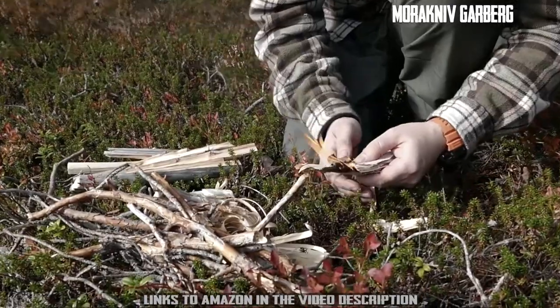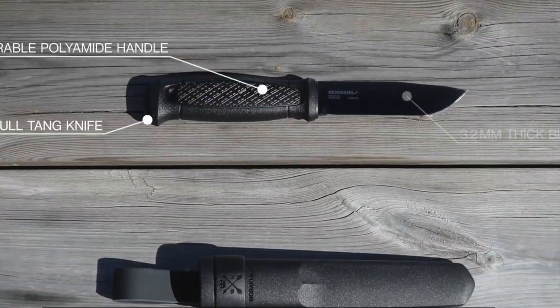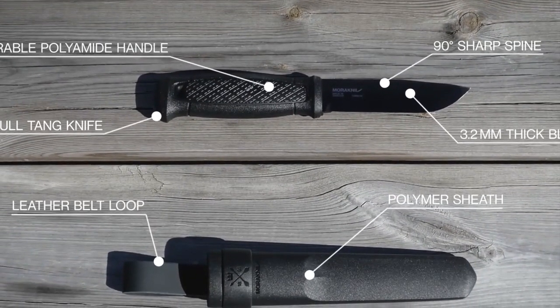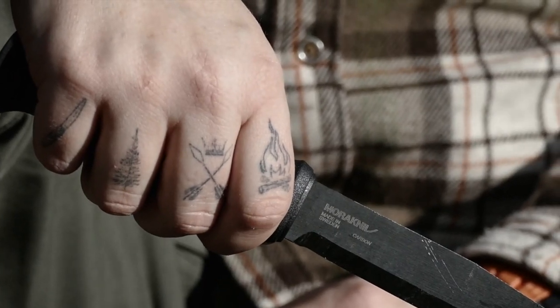Keep in mind though that carbon steel needs to be maintained, so make it a habit to wipe your knife and oil the blade after using it. The Morakniv Garberg Black Sea is the ultimate tool for your adventure.